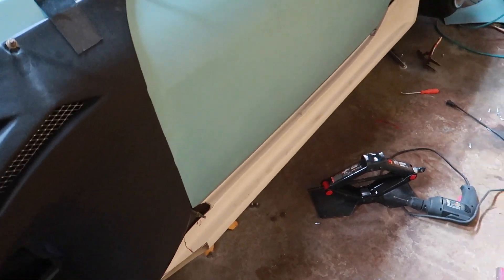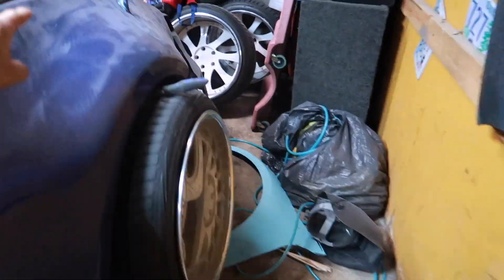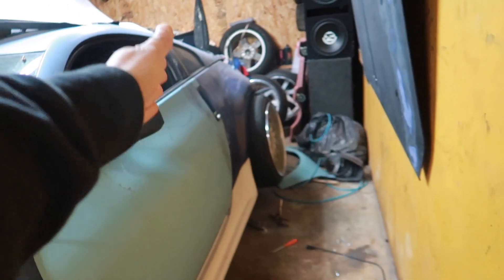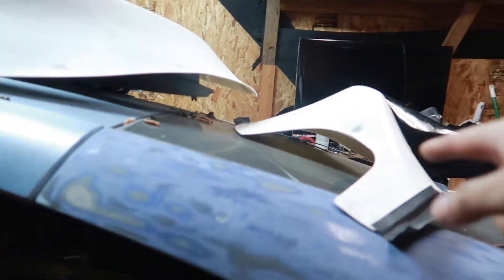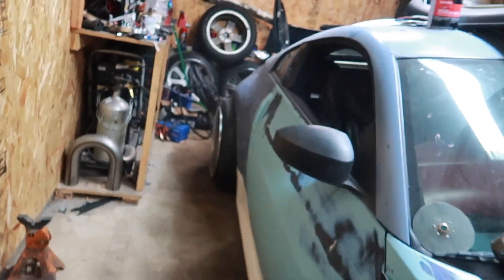Today we're gonna cut the rear flares — about time. I want to get this thing outside because I really want to drive it. Got some material to finish off the hood but that'll be for another video. In this video we're doing side skirts and rear quarter panels. I think I need to install the kit, screw it on, and then cut. Wish me luck — I'm gonna start on the other side.